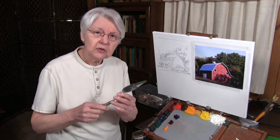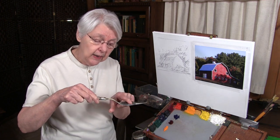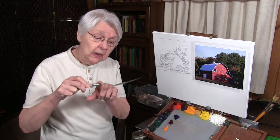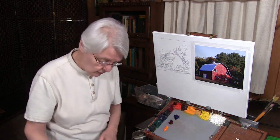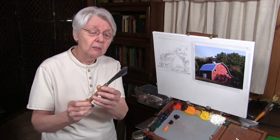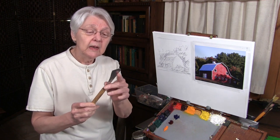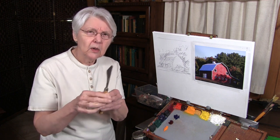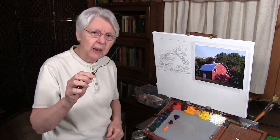A large one such as this is good if you're going to do a large painting. You'll notice this one has the trial handle on it. Some of them are flat, but I find having the trial handle allows you to have a lot more control. This is one that I don't even know what it's called, but it's one that has been recently invented that enables you to get very flat areas and also sharp areas. This is my traditional palette knife.